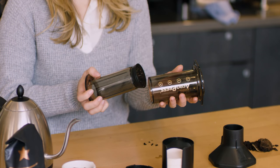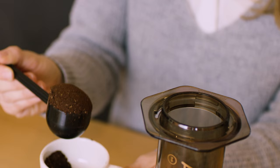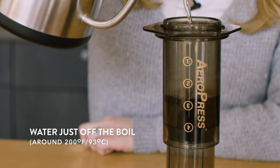First take your plunger and insert it until it's to the top of the four circle inside the brew chamber. We're going to add a heaping scoop of ground coffee to the Aeropress chamber. Now we're going to take our hot water and pour it until it reaches the top of the three circle.